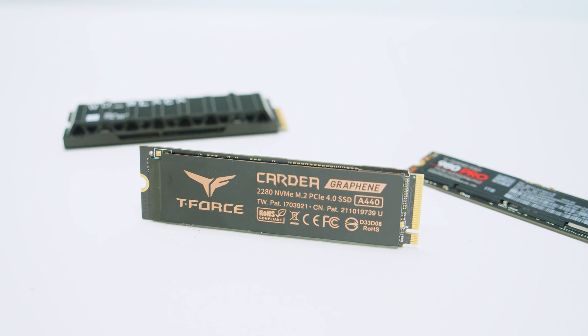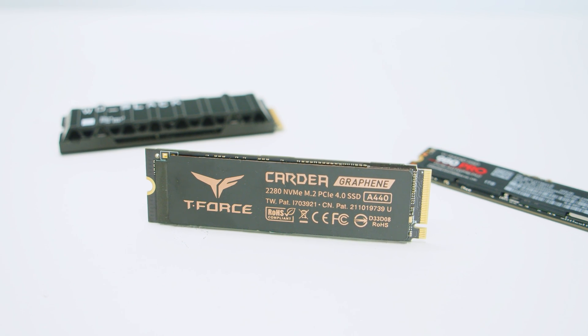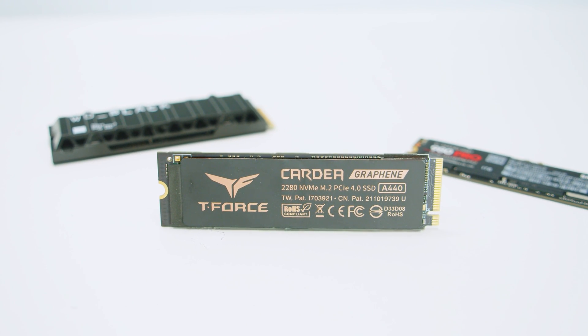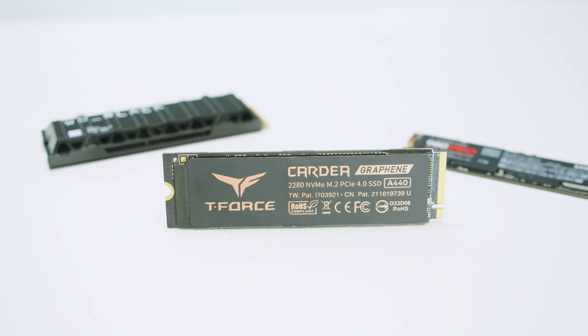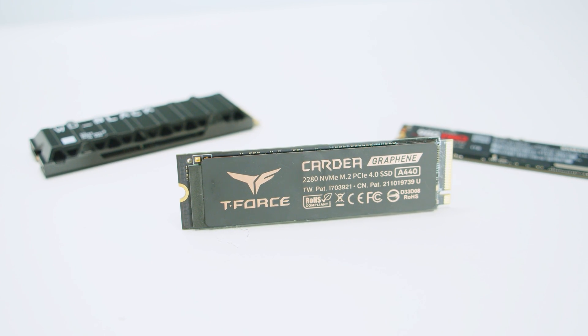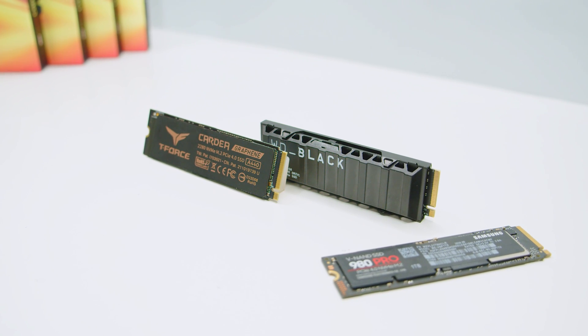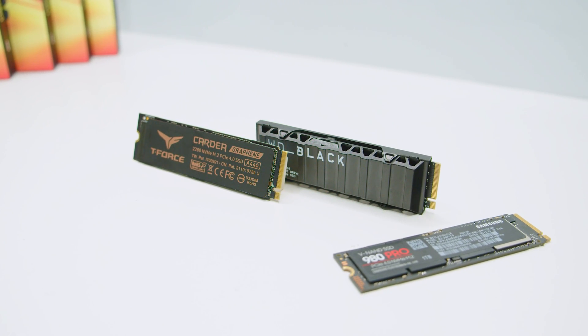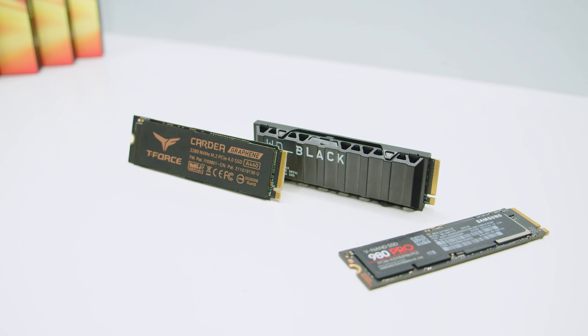As usual with all of our SSD testing, we tested it against 12 other M.2 drives we have available and put it through a large amount of testing. We fill every drive to 50% capacity, then run 5 different types of tests 20 times and calculate the average speed of those 20 tests. We ran the 1GB, 4GB, 16GB, 32GB, and 64GB tests on all 12 drives to give these results context.